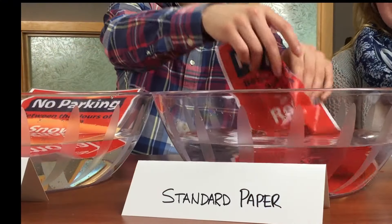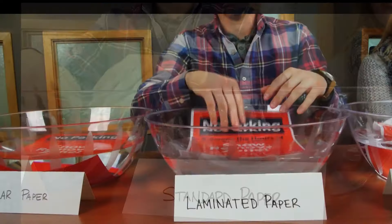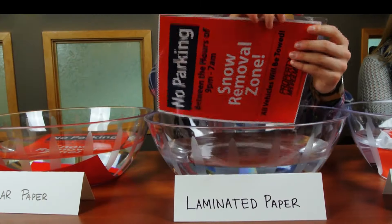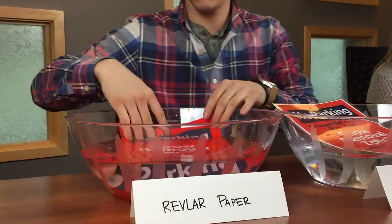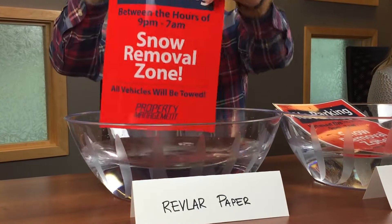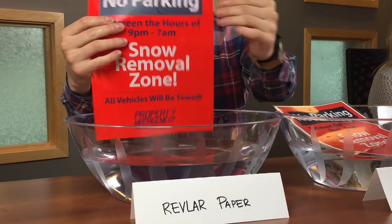As you can see, the standard paper does not tolerate the water at all — it falls apart. The laminated piece has begun to peel, which compromises the protection from water. The piece of Revlar is in great shape. An hour in the water didn't affect it at all. It isn't ripping, and you can see that the ink remains intact as well.